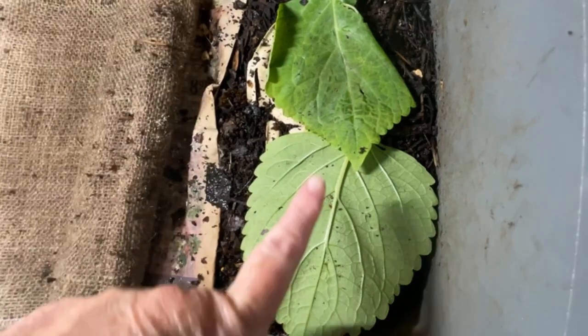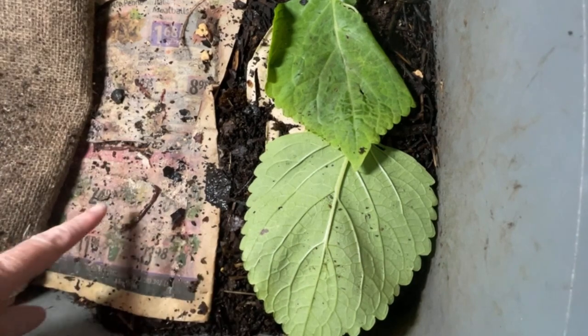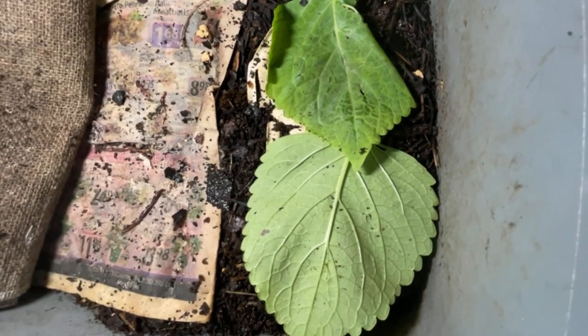I also added worms, cocoons, and a couple of coleus leaves into Cinderella since I've been in here last. So I'm just doing a check-in four days later.